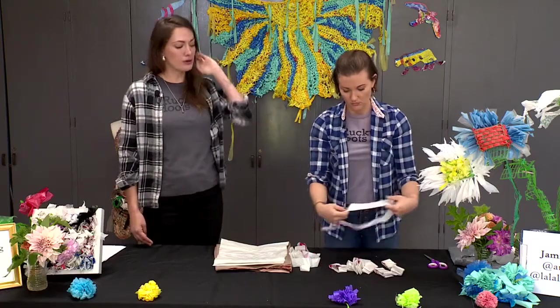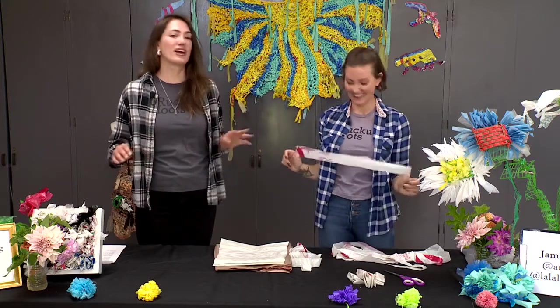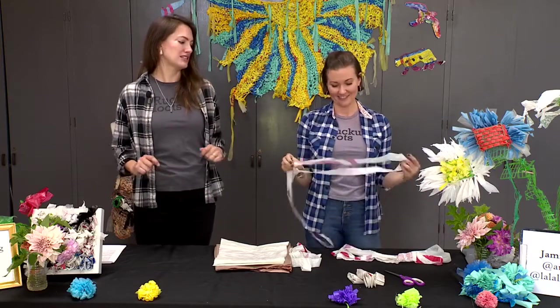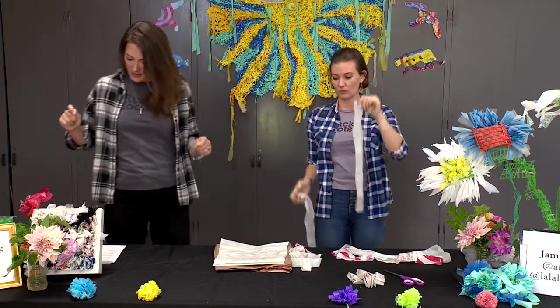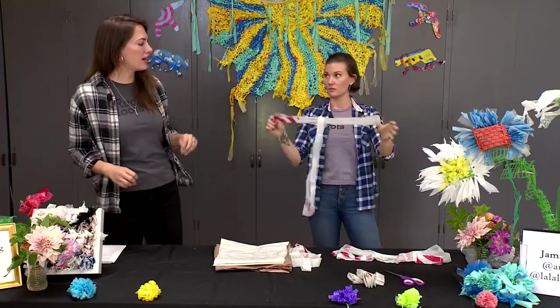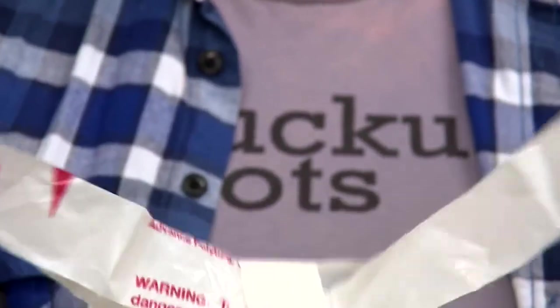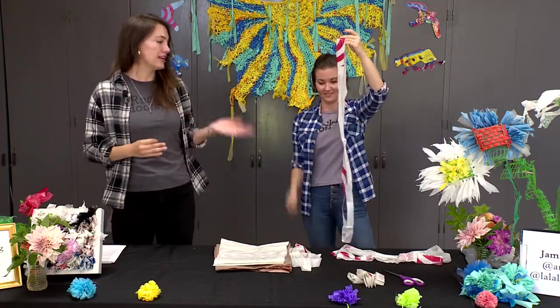Once you've cut up the bag you're now going to have several loops. You're going to take one loop in both your hands and then place another loop inside of it, so you'll have what looks like a capital letter T. Then you're going to take your hand and grab the other side of the loop and pull it through itself while pulling on the loop that was hanging down — tightly — and there you go, you have one segment done.